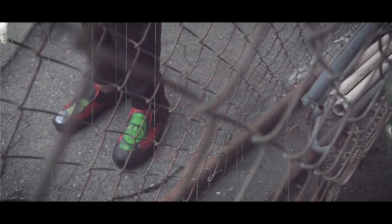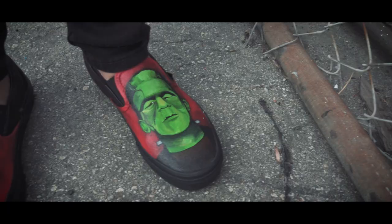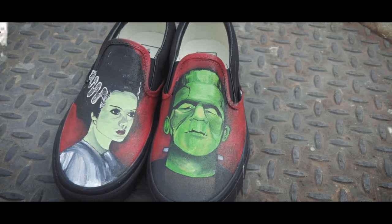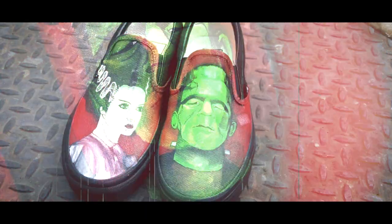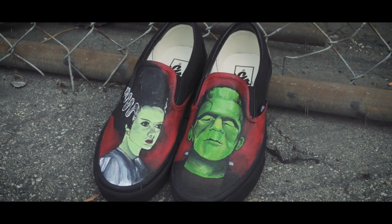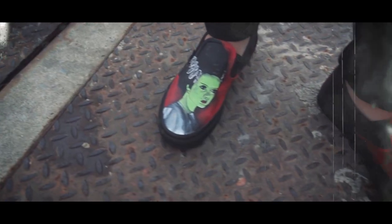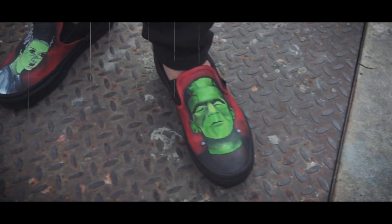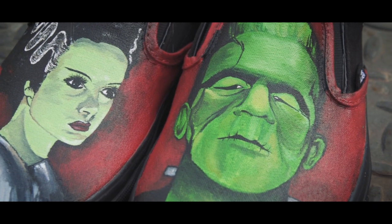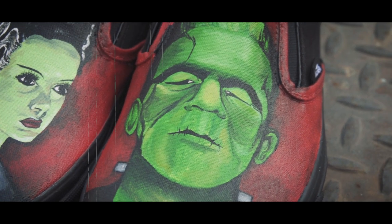My name is Andrea and today I'm going to show you how to paint Frankenstein on all black slip-on Vans. Let's get into it.